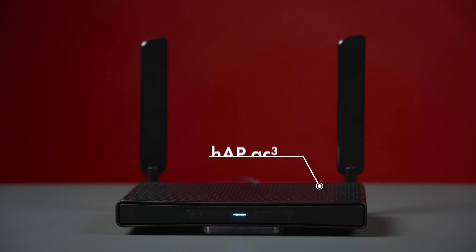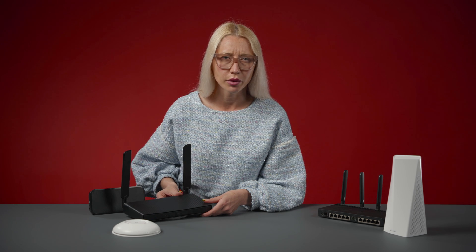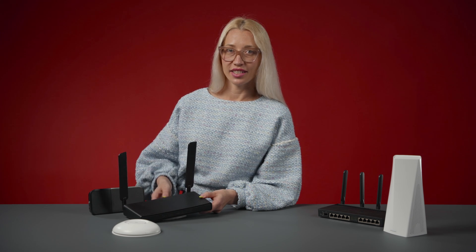Option number one: the Hap AC3, the best option for most people, and the one I'm using in my home. This is a dual-band router, meaning it transmits in two frequency bands — 2.4 GHz and 5 GHz. This is a very important feature if you live in the city, because the standard 2.4 GHz band can get crowded and slow — all your neighbors are using it. As you can see, this router has two cool-looking external high-gain antennas for a strong signal in every room.